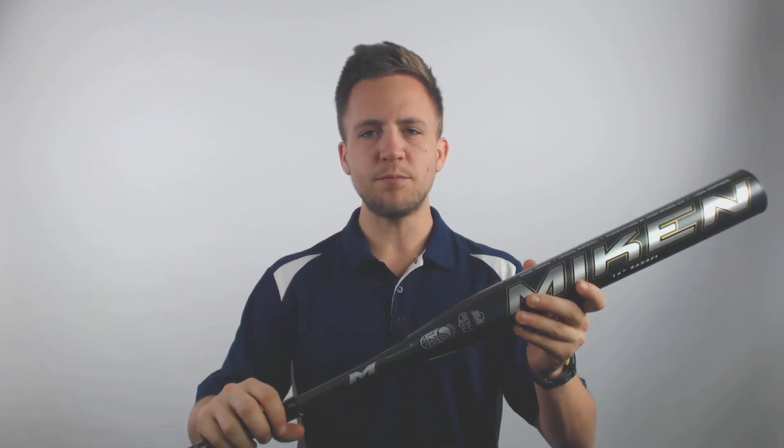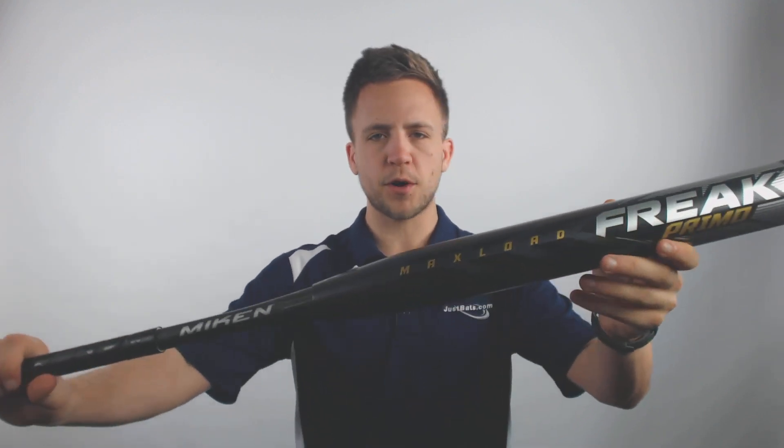It is a two-piece composite bat. I'd recommend about 150 swings on it before you start taking meaningful swings in games. You can rotate the barrel ever so slightly to allow those microfiber composite materials to start to break in.